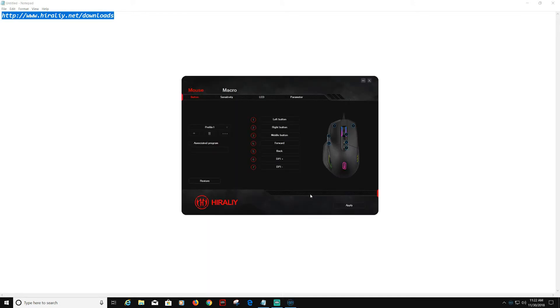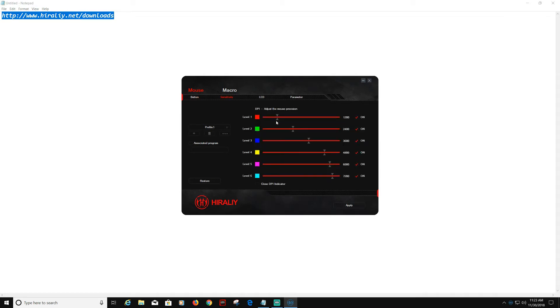Now that the software is up, you get a sense of what it looks like. It's not a big screen and you can't resize it. You can click your left mouse button and change it to do whatever you want — triple-click, multimedia, DPI, or macro. You can set up your own macros. DPI is right here; you can adjust and change the levels. You can see the colors per DPI level, and close the DPI indicator to shut it off.